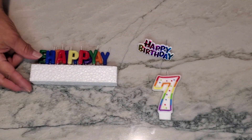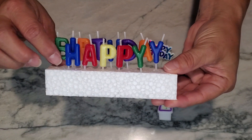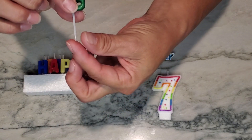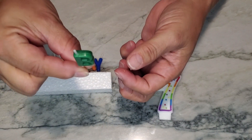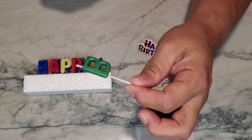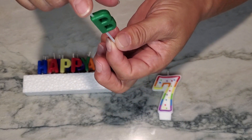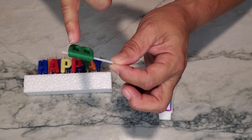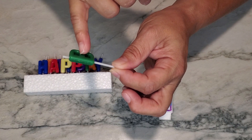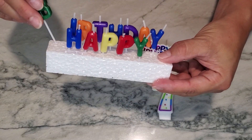Product number two is the happy birthday candles. As you can see, I'm going to pull one out — they almost look like they're on toothpicks. You stick these on your cake in lieu of writing happy birthday and light them at the top. These burn very quickly, and what tends to happen is that half of your letter is gone by the time you're done singing.